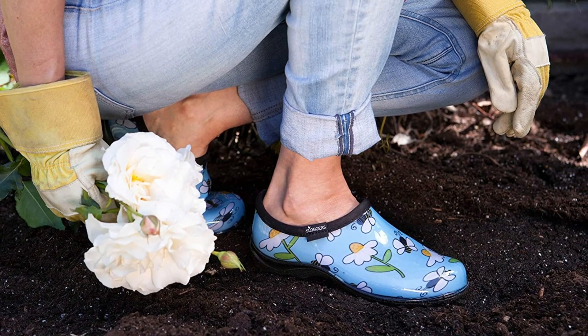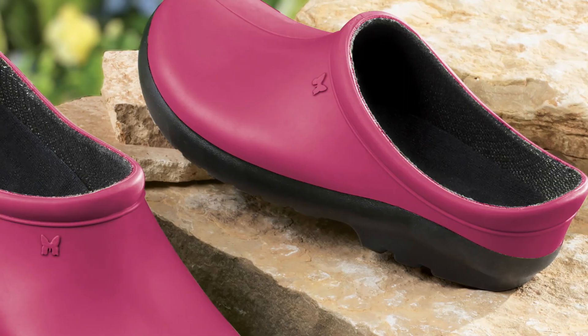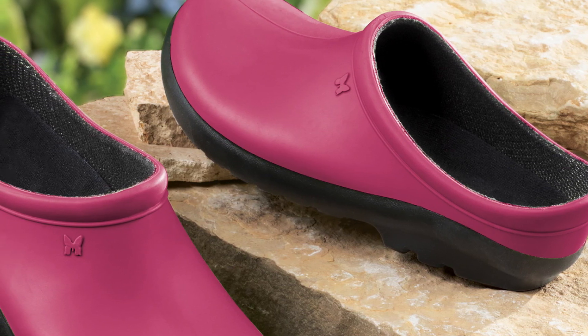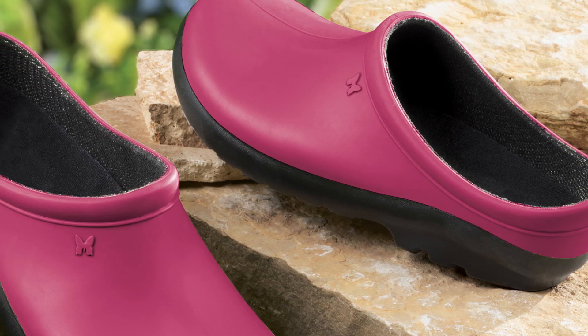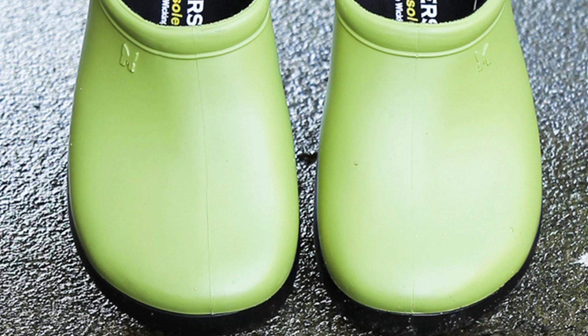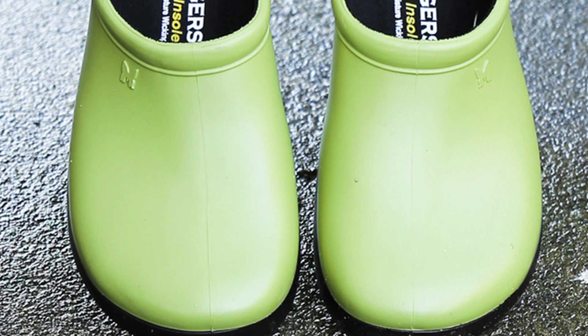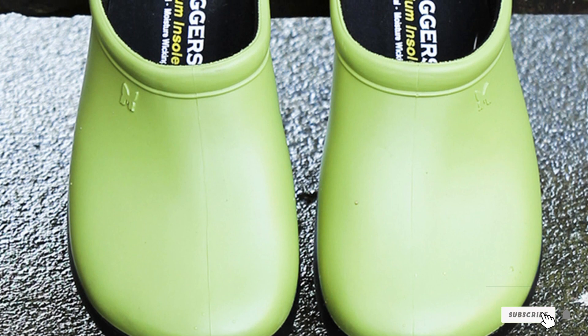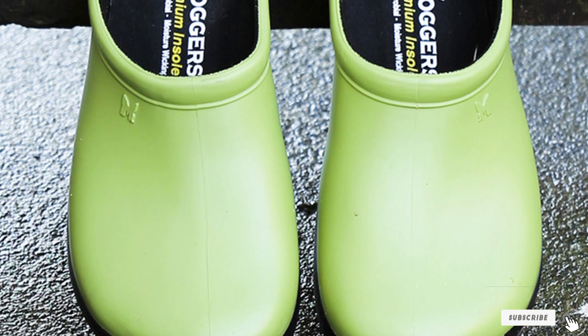Close-toe, non-ventilated shoes make for warmer feet during the cooler months and keep all water and mud out. These can be rinsed off under the hose, making them just as easy to clean as Crocs. Best of all, these are 100% recyclable — the company even encourages people to return their Sloggers once they wear out, and they'll melt them down and reuse the material. So these are eco-conscious as well as incredibly functional gardening shoes.